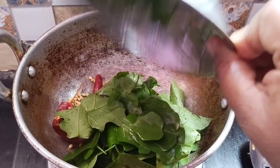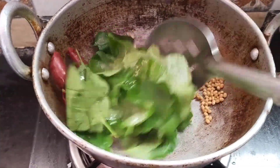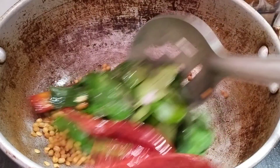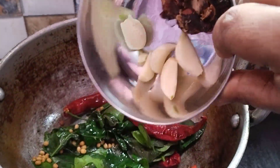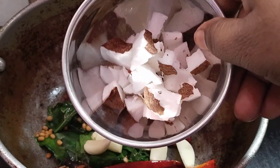Take 300g. Add 2 tbsp of oil, 1 tbsp of water. Cut it.